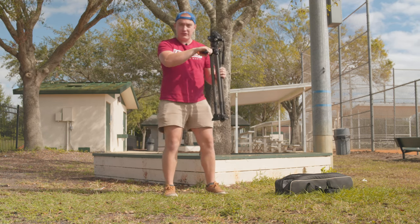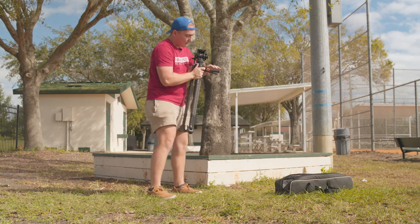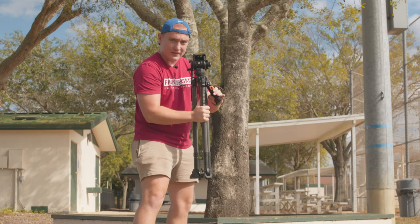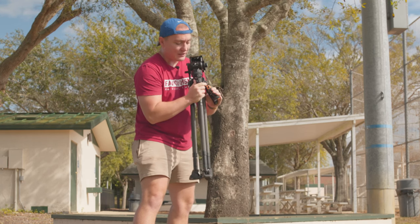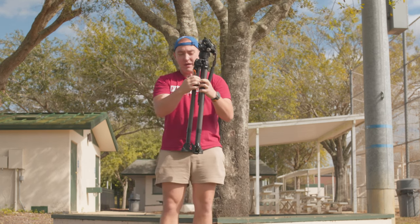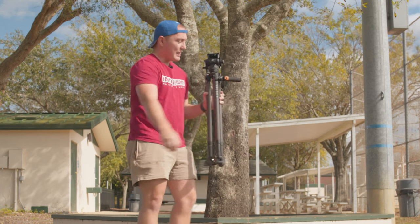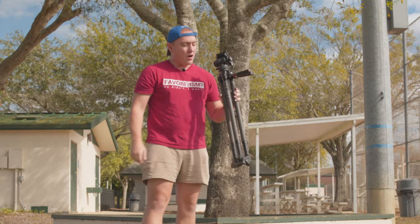It's a pistol grip trigger that can go in a few different positions. There's a quick release button that lets you shift it into two locked locations — one standard and one vertical. It can also go into a fully flat position where you can turn it to retract the grip, though this position doesn't lock. To get the trigger back out, you simply pull it and it's out.